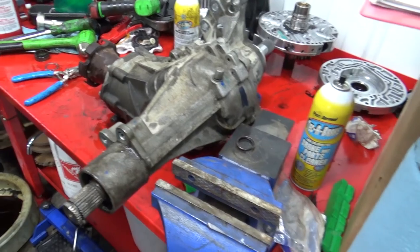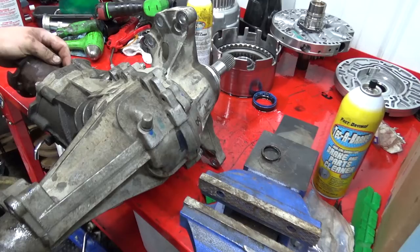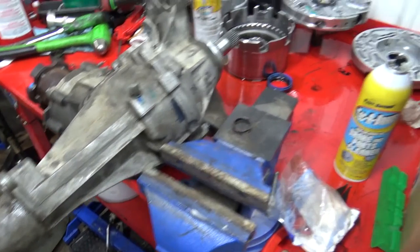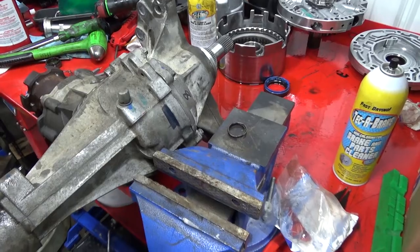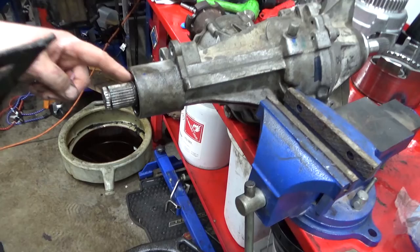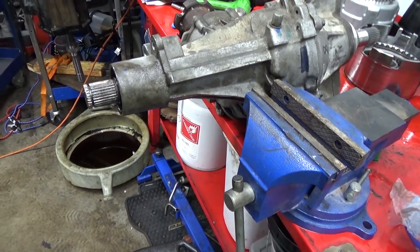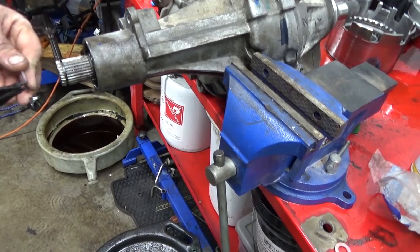Do all that and you don't have to buy a transfer case — save yourself some money. I got the little seal in. I don't really know what the purpose is — I think it's just to keep corrosion from getting on the spline so you can get the axle shaft apart. Somebody smarter than me, comment down below what the purpose of that O-ring is.